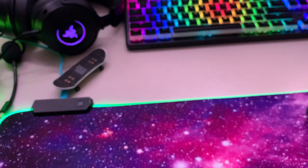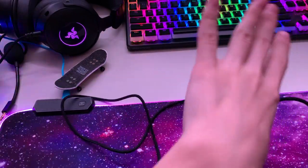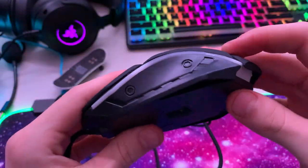The USB cable isn't that long, and there are some random screws on the mouse body — they're completely fake, just for design.